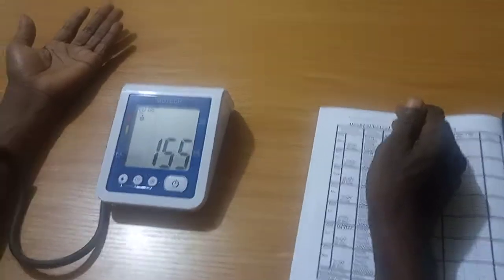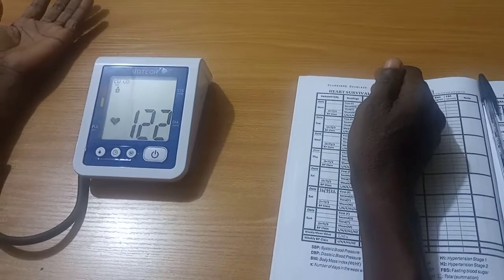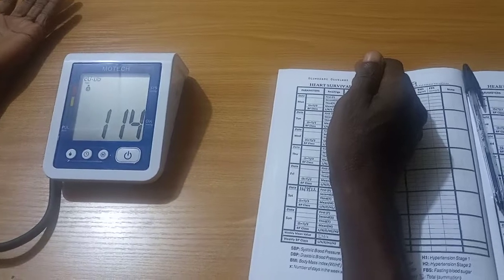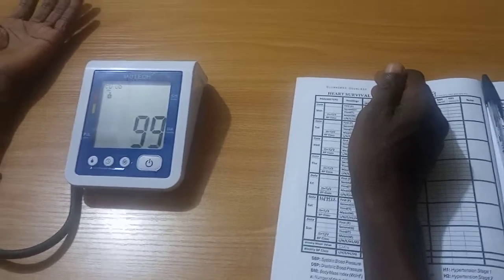The BP monitor will display three figures. The upper figure is the systolic blood pressure. The middle figure is the diastolic blood pressure, while the lower figure is the pulse rate.